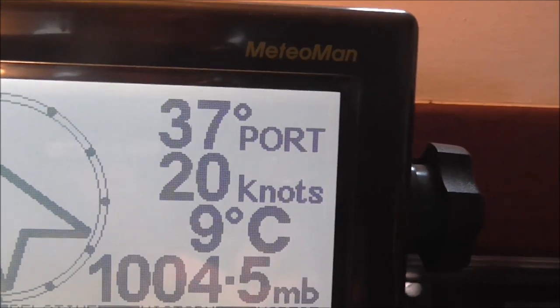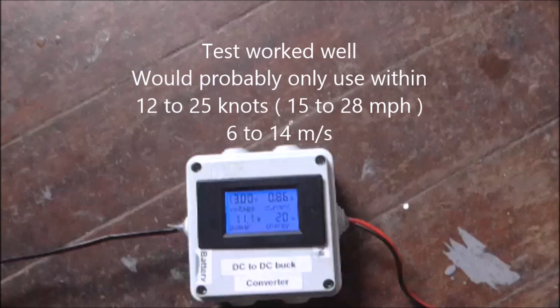A bit of a gale coming in. Yeah, 17, 18, 20, 22, 20, 23, 27.